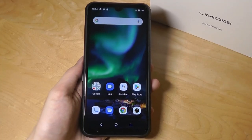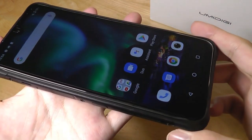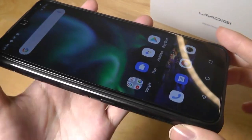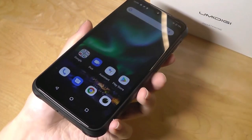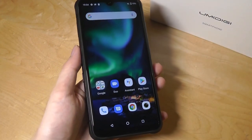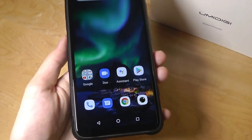First impressions of the screen are that it's actually quite good in terms of viewing angles. It's an IPS panel, so no problems looking at it from different angles. Colors are still looking quite natural, and overall it's a pretty sensitive screen as well when doing some simple swiping and entering passwords, thanks to the Corning Gorilla Glass. No problems in terms of touch sensitivity.